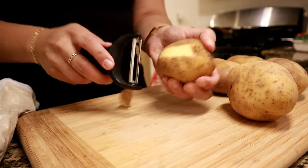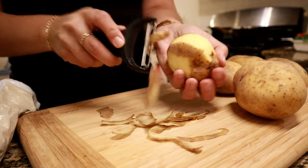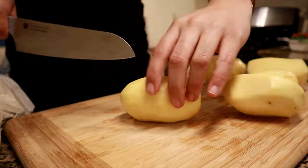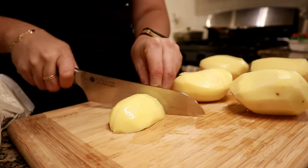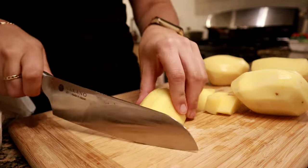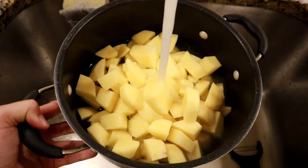Here I have five potatoes that I'm going to be peeling first and then boiling. You can boil the potato whole and then peel and cut it, but I like to peel and cut the potatoes before boiling them. I feel they boil faster that way, but for this step you can do whatever you like. Here are all of my potato chunks that I've already washed.